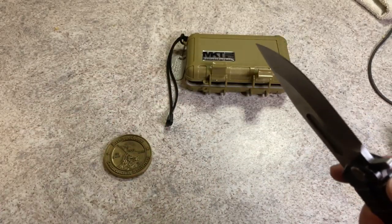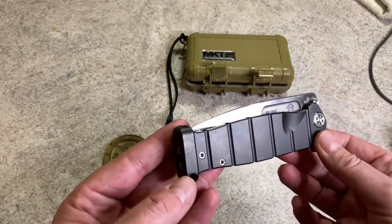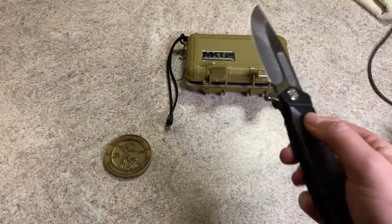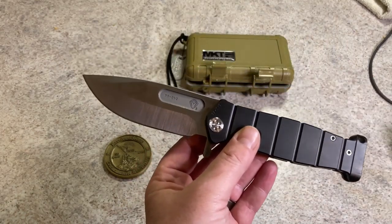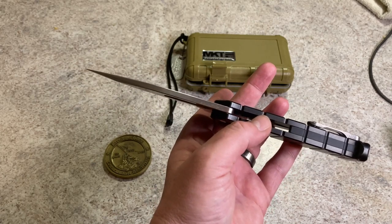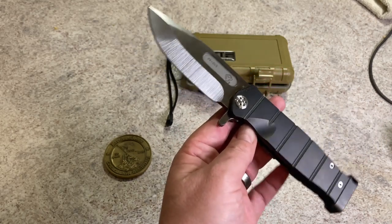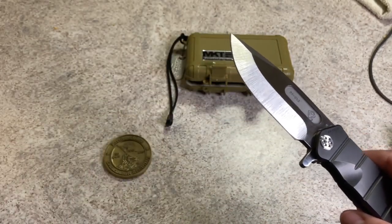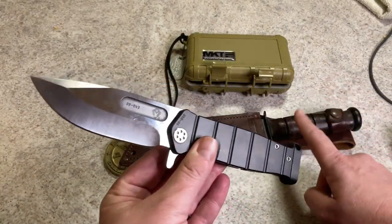Let's get into some specs. Overall length: 9.5 inches. Blade length: 4.25 inches. Blade thickness: 0.19 inches. Steel: S35VN, done in a clip point fashion. And just look at it — you can see the definite similarities between this and an actual K-Bar.